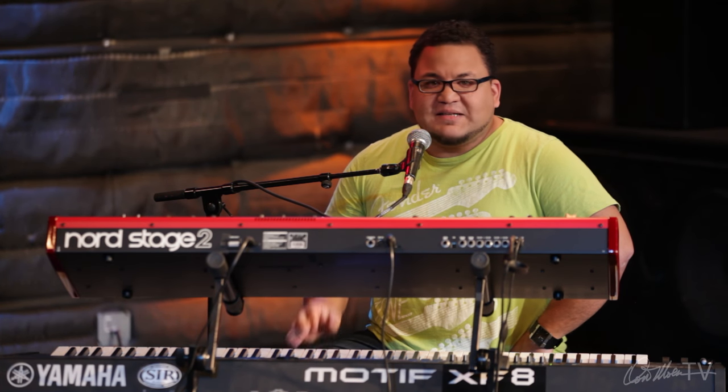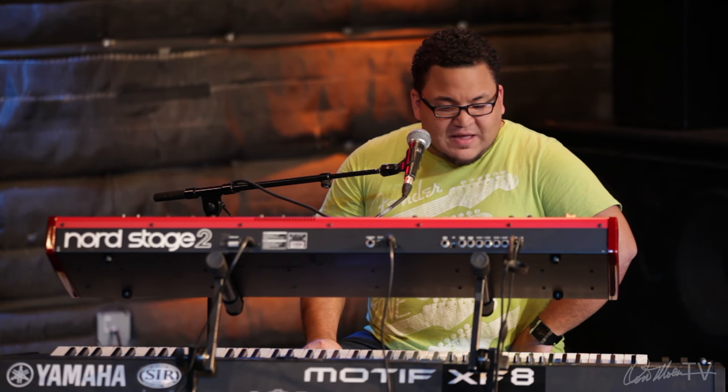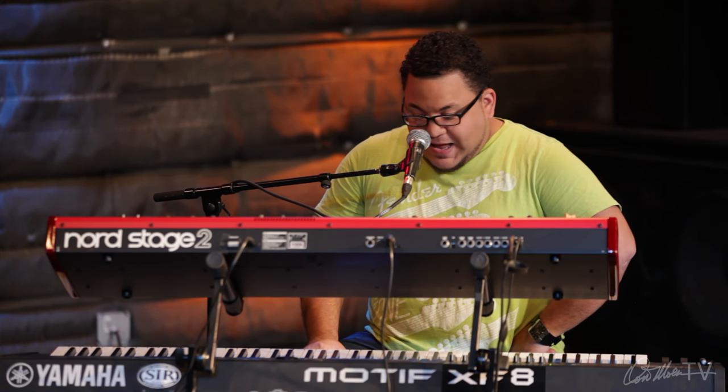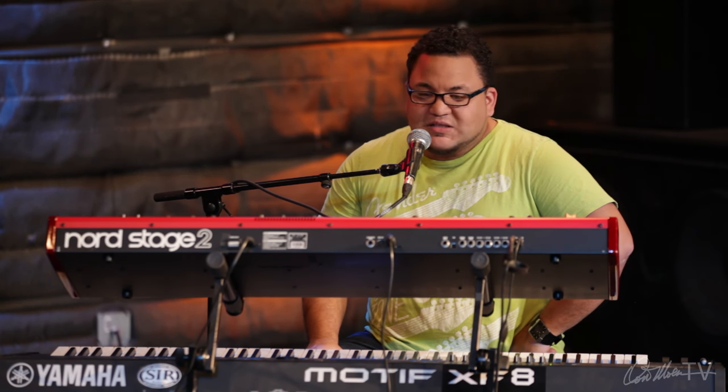It has a few pads that I can use in a pinch if I have to. If I'm doing a two-keyboard setup, usually it'll be this guy, which is the Motif XF. I like it generally for pads and for some weighted keys and things like that.